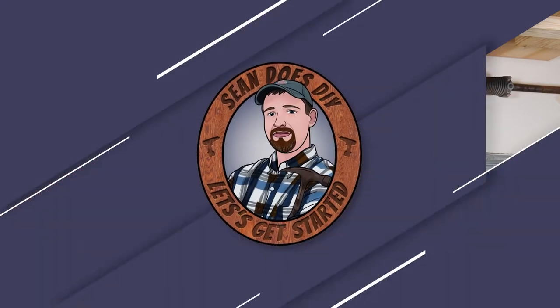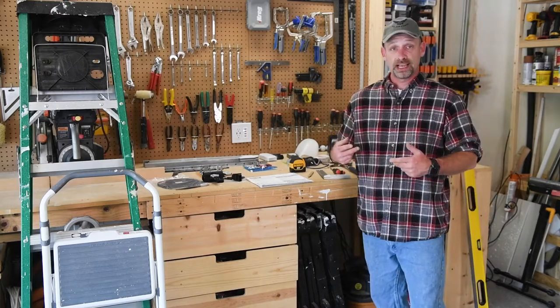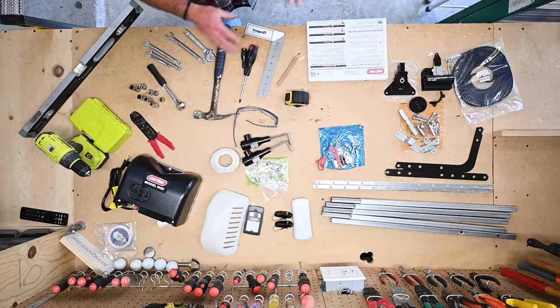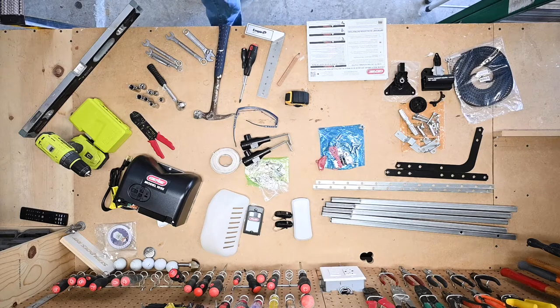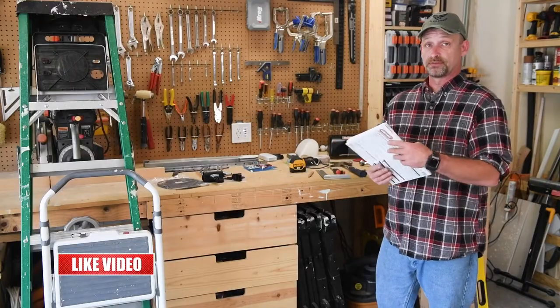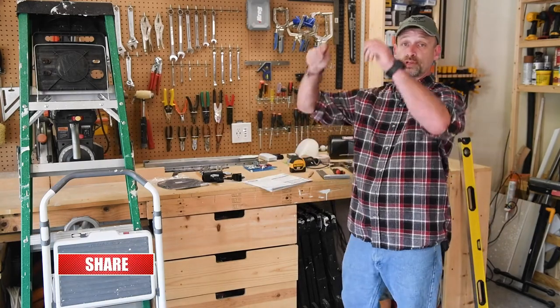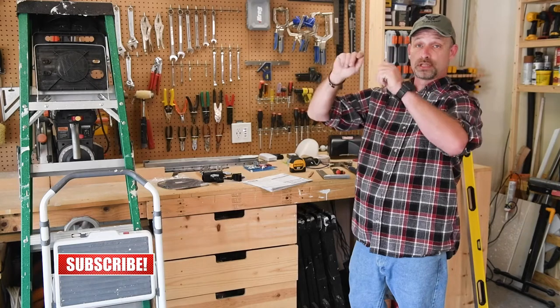Alright, let's get on with the install. Before we can install the garage door opener, we obviously have to take everything out of the box. Throw it up on your bench or on the floor, lay it all out, and make sure everything's there. Your instruction manual should have an illustrated parts breakdown of everything that's supposed to be in the box. The last thing you want is to be up on a ladder and realize you're missing a bolt.